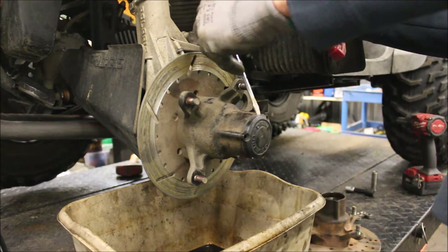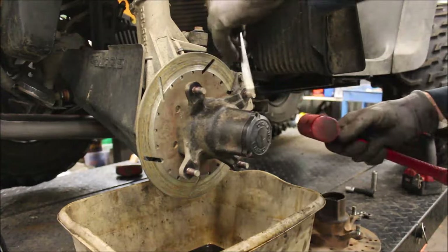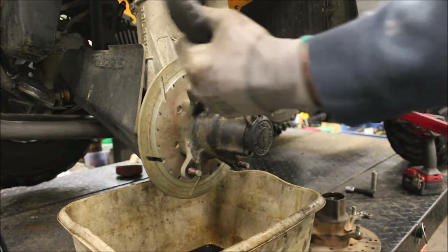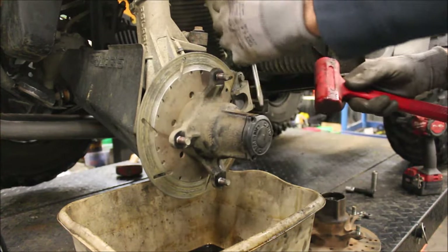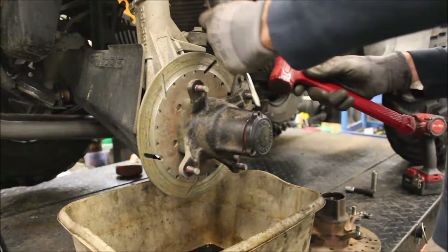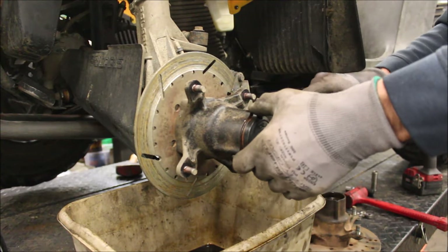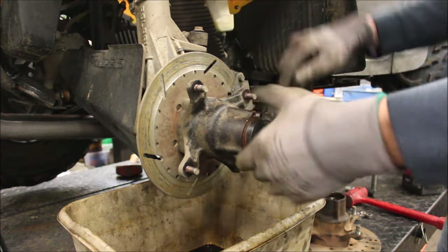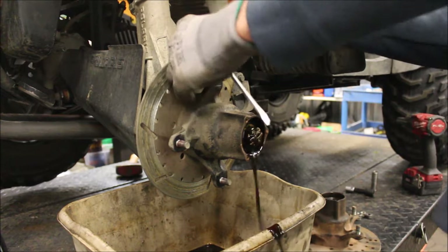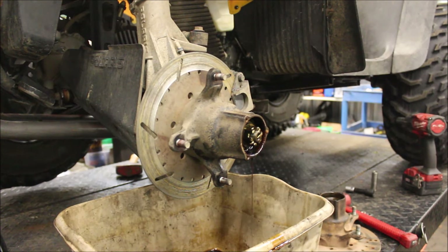Pop that off. You can tell this hub fluid hasn't been changed in a while - this is really dirty. It's not coming off too easy. There we go. And it looks like it's all watery. Let that drain for a little bit.